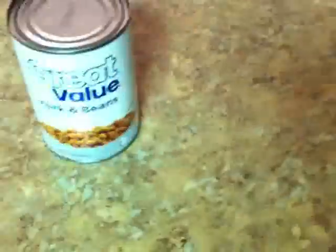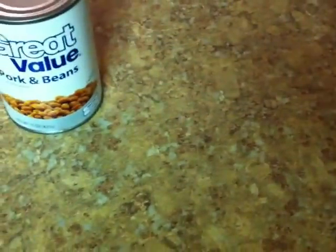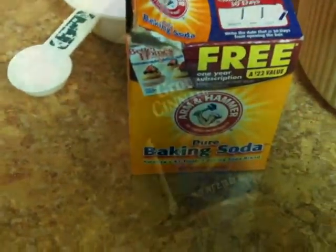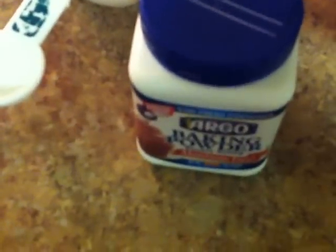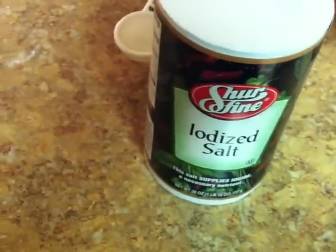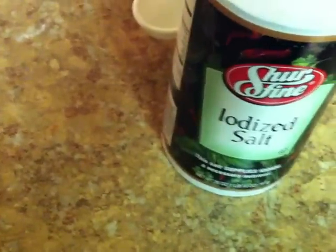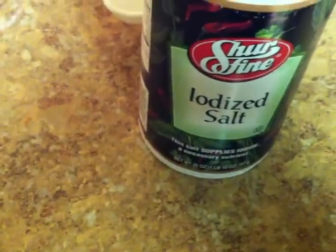First thing you need to do is preheat your oven to 350. Then go ahead and dump in two cups of flour, two teaspoons of baking soda, two teaspoons of cinnamon, two teaspoons of baking powder. And because the pork and beans doesn't have enough sodium, they want you to add one half teaspoon of salt.